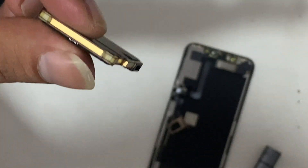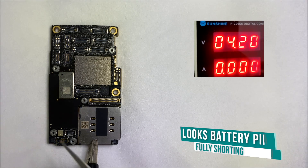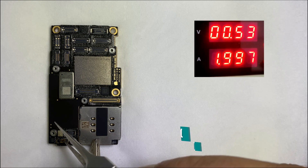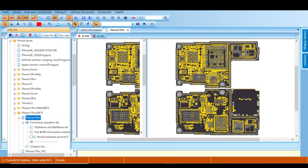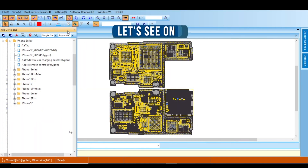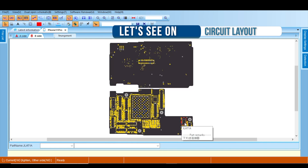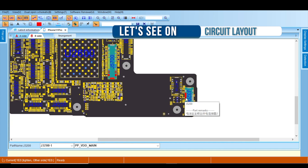Let's check the PCB by applying power. The PCB is drawing too much current, which means there is some shorting present on the PCB. Let's find out which track is shorting. PPVDD main is shorting in my case, and the suspect components are all marked in red.